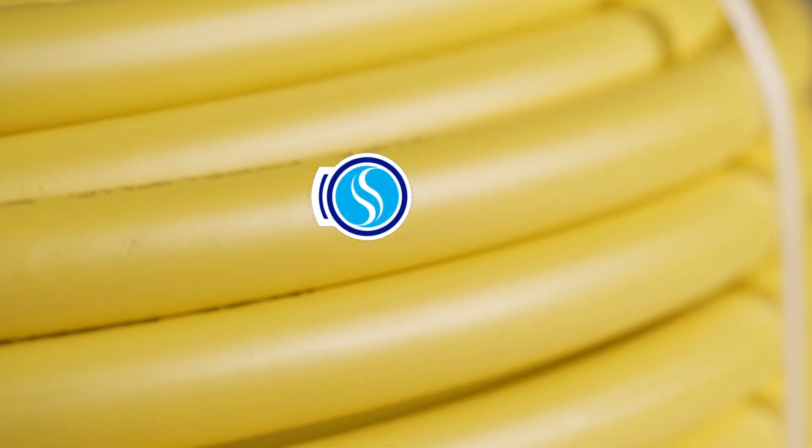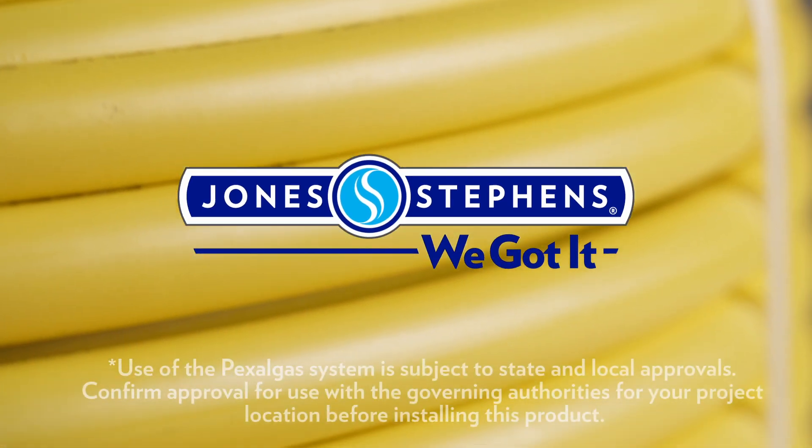For more information on training, installation, sizing, and technical details, visit our website.